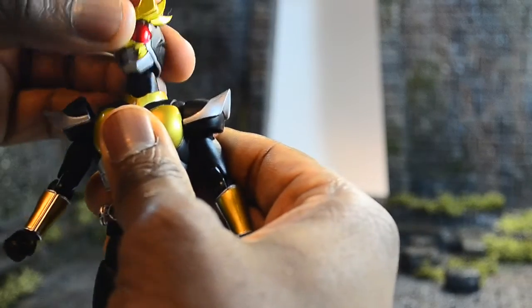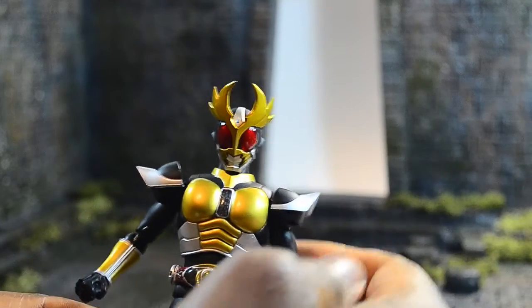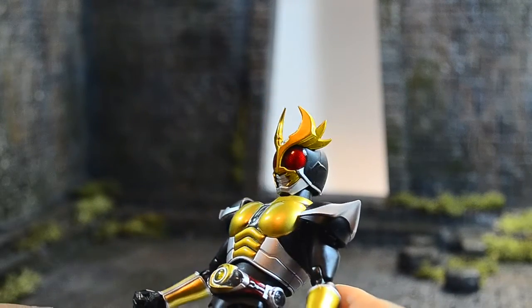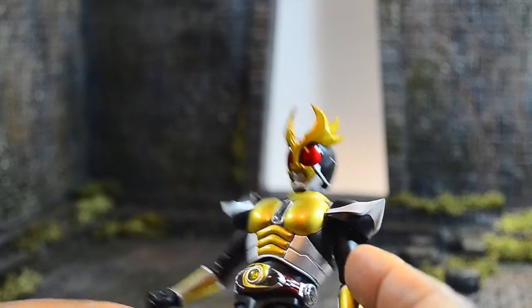All around it looks utterly fantastic. The renewal can pop his head off and swap with Agito's finishing head, which means he's about to power up and kick the crap out of you. This head looks amazing - I like to keep it on at all times.